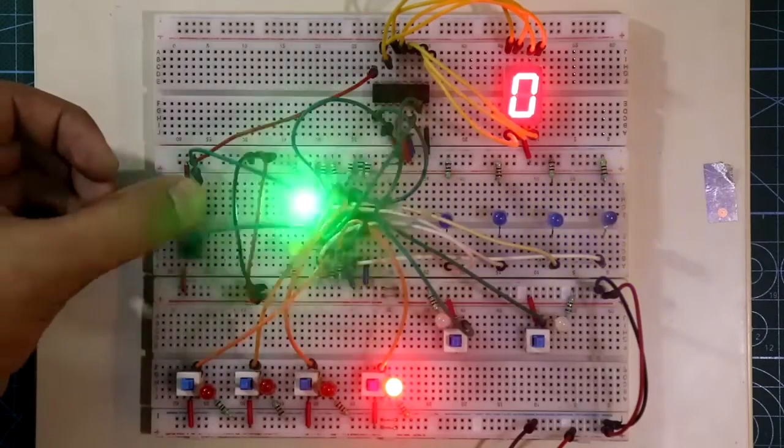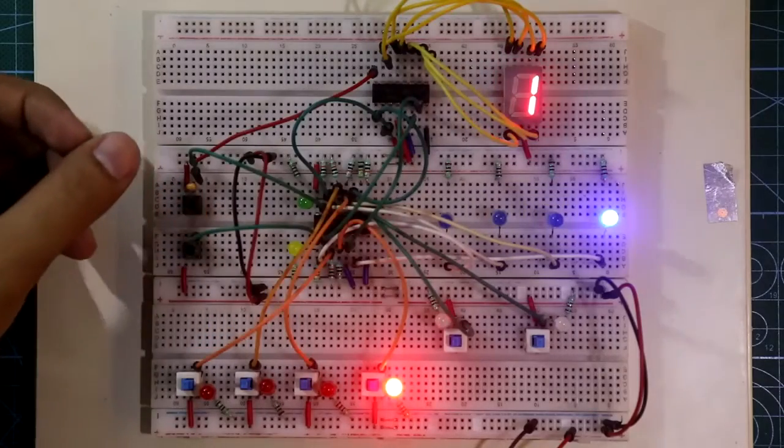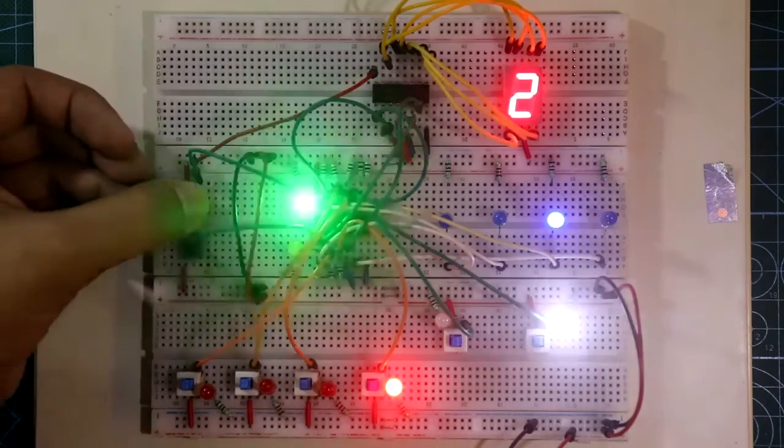In this video, we will see the basic working of up-down counter IC 4029, and also we will see how to connect a display with this IC. So let's get started.